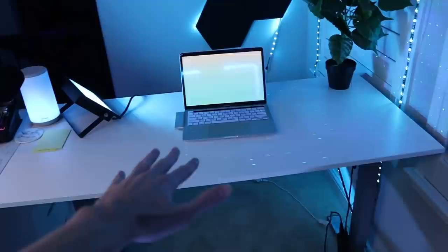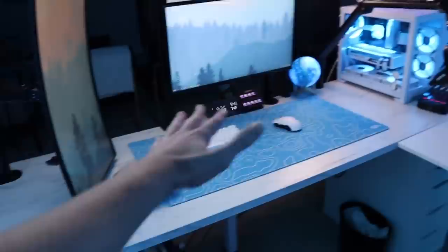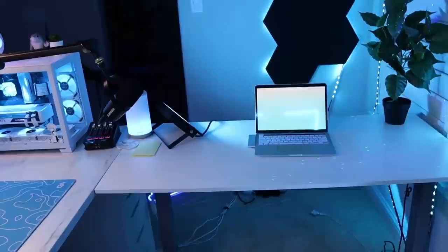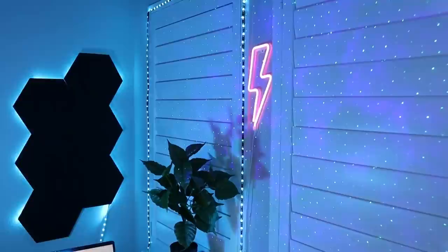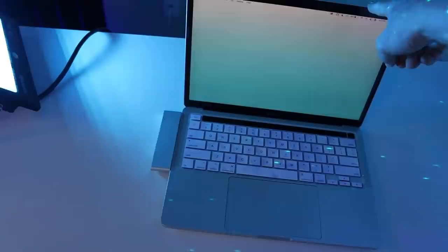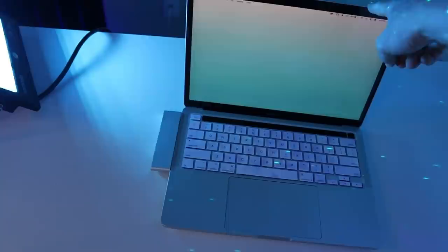I definitely recommend getting an L desk setup if you're thinking about it. It's super helpful to not have to put all your stuff on one desk and have that extra space. It's also really nice for stream background since my stream angle looks kind of like this over here — so it's nice to have this for the background. Right here is a MacBook — this is one of my most recent big purchases. This is the new 2020 M1 chip MacBook, 13 inch, base version. I use this for editing — Premiere Pro, Photoshop, After Effects, Lightroom, all that stuff. And then I use this every day for school.